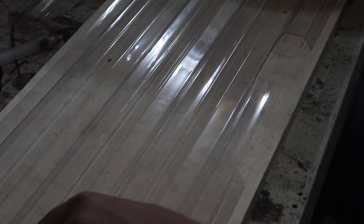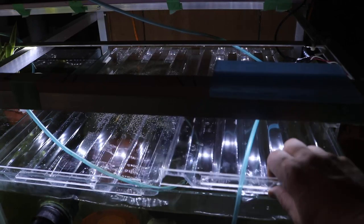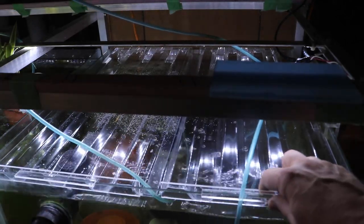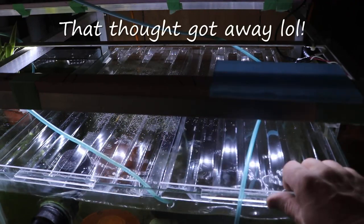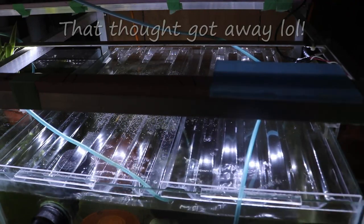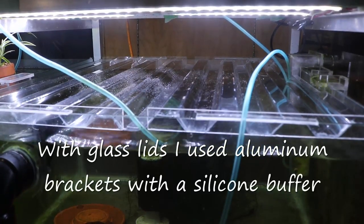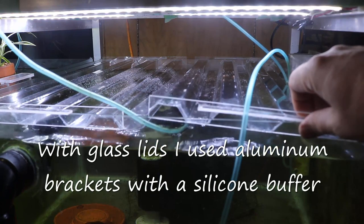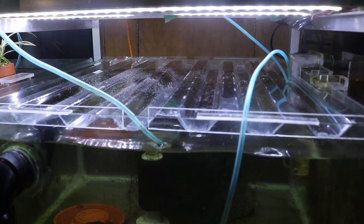It wasn't a hard build at all — it took me maybe 20 minutes for the whole thing, one end to the other. And here's the lid in place. It's nice and light, and you don't have to worry about glass on glass. See the overlap there? That was the reason why I didn't have to be too concerned about cutting it to size — just let it overlap on the flap side there. It's very, very easy to do.